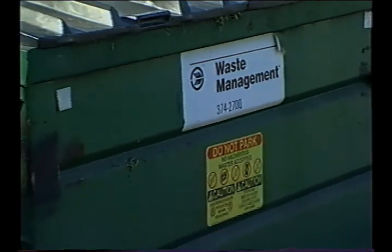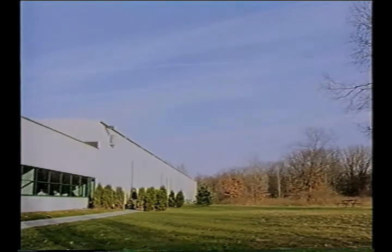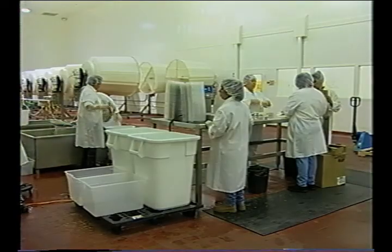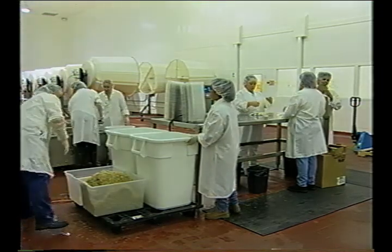Proper removal and storage of waste products from the facility, removing old unused equipment, and maintaining the exterior ground surrounding the facility all serve to remove possible vermin attractants. Keeping a cleared space around the exterior perimeter of the building is also helpful. Proper storage of ingredients, finished products and packaging, as well as the timely cleanup of spills and the proper lighting of the facility, all help in discouraging vermin infestations.